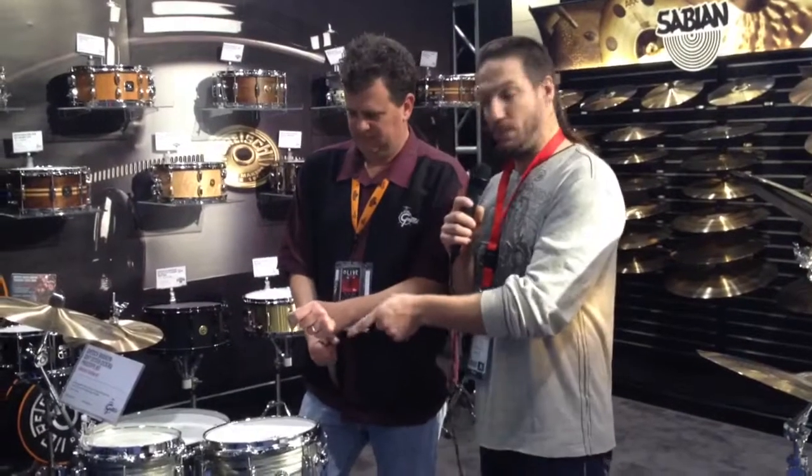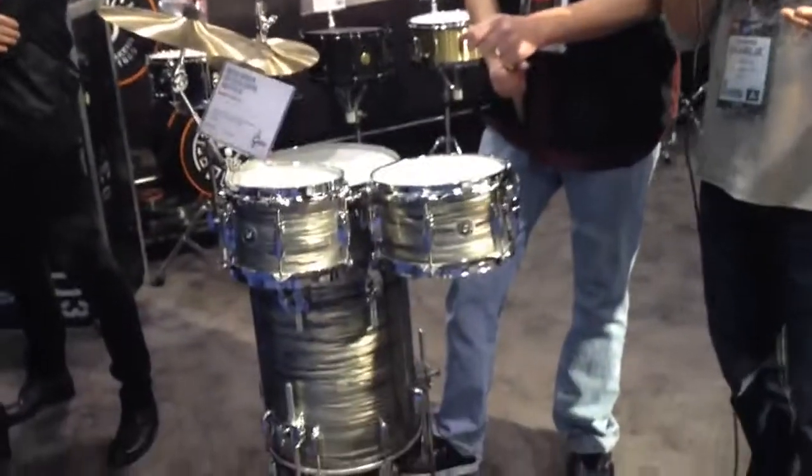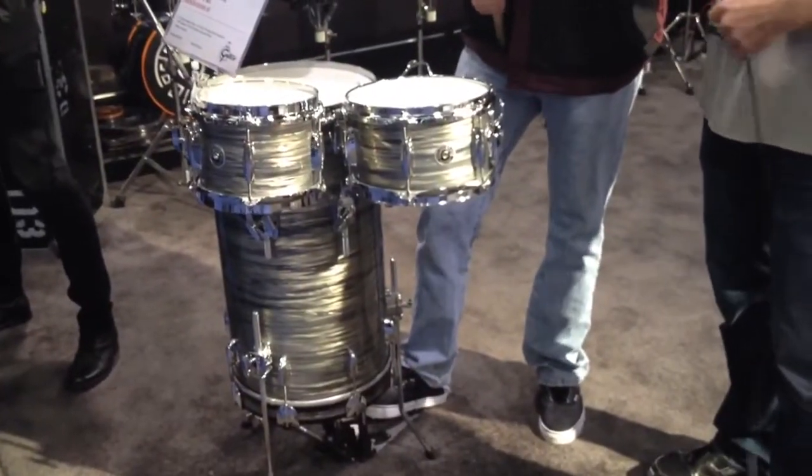Alright, once again here at Gretsch we got this beautiful brand new cocktail kit. This thing sounds pretty bitchin'. We got a Brooklyn — it's the Brooklyn series.